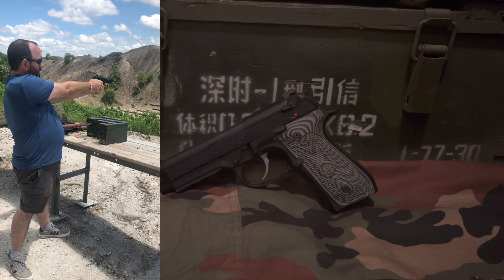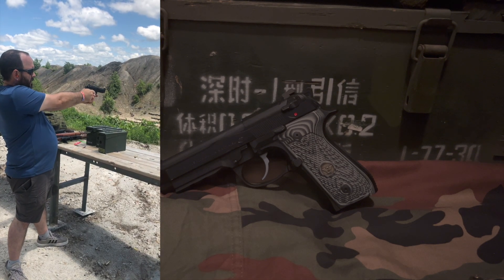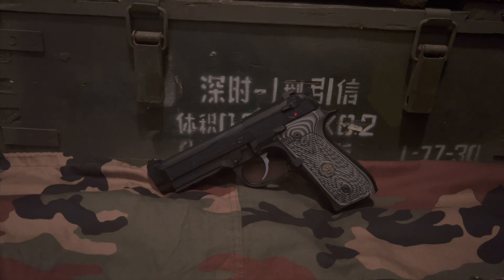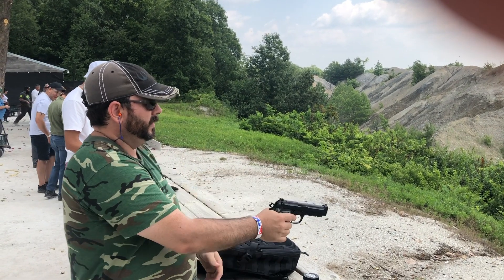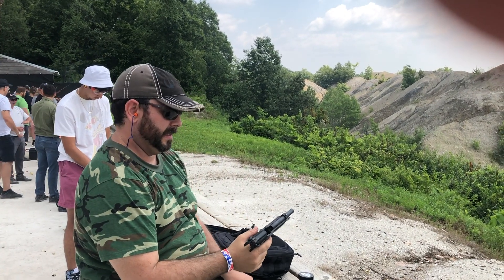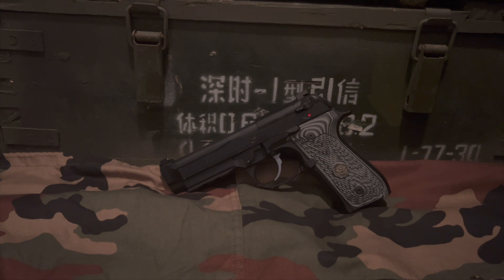Would this make a good range gun? Of course — we've taken it to the range many times, always had a blast, never gotten bored. It's accurate and easy to handle; there's really not much bad to say about it from a range shooting point of view. How about home defense? It's perfectly suitable. 9mm is fine for home defense, there are plenty of good defense rounds, and it holds 15 rounds or more. You can even get 20 or 25 round extended mags. Plus, it has the rail for flashlights and a night sight in the front.